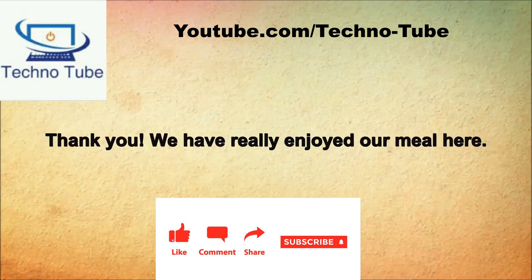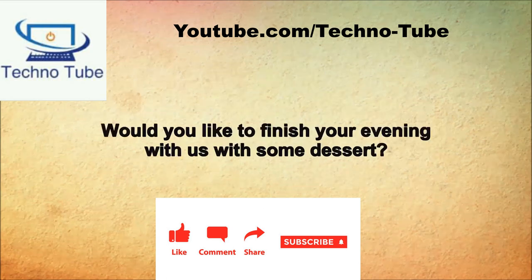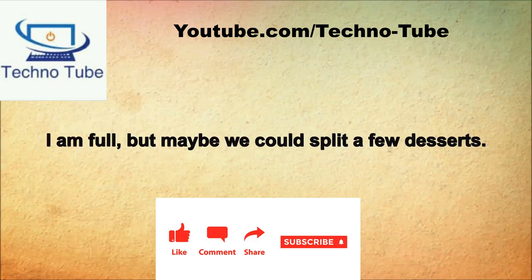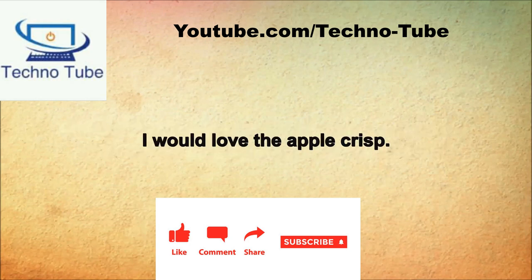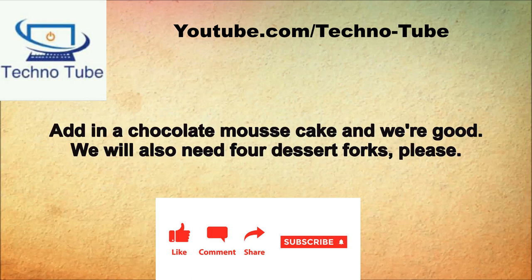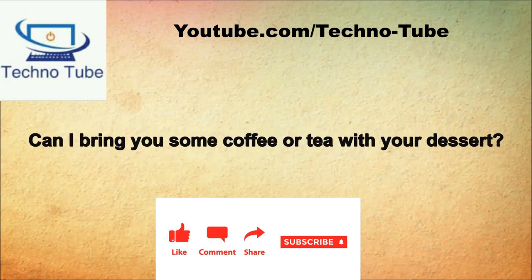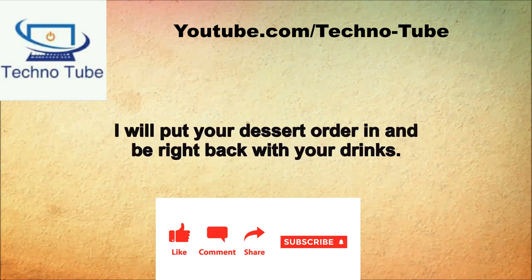So how was your meal? Our meal was wonderful. Would you like to finish with some dessert? I am full but maybe we could split a few desserts. Tonight's dessert specials include chocolate mousse cake and a spicy rum apple crisp. I would love the apple crisp. Would you like to split a second dessert for the four of you? Add in a chocolate mousse cake and we're good. We will also need four dessert forks please. Can I bring you some coffee or tea? We would like two coffees and two teas.